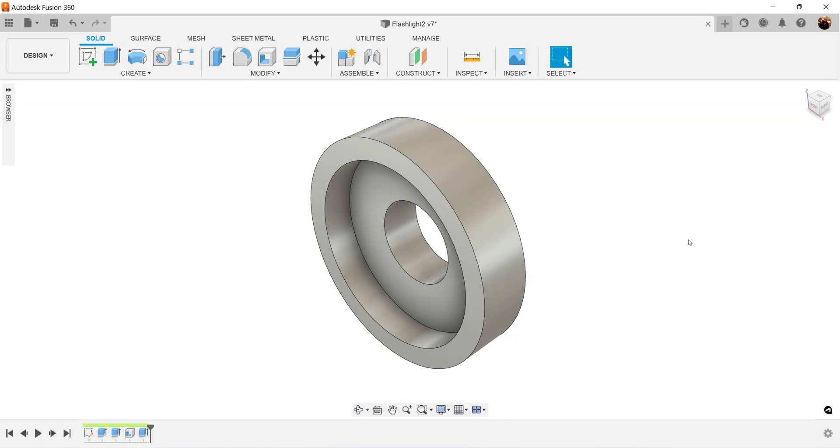Welcome back to part four in the flashlight series. In today's episode, we're going to be creating this component here. Let's hop right to it.